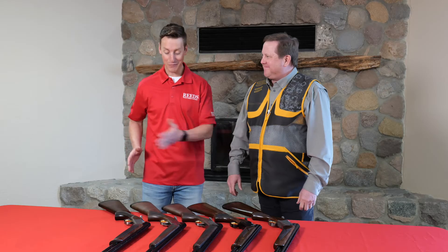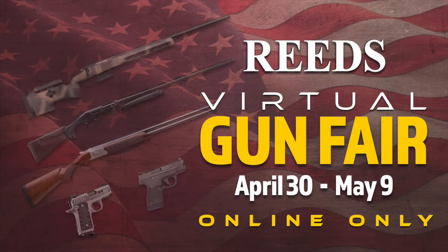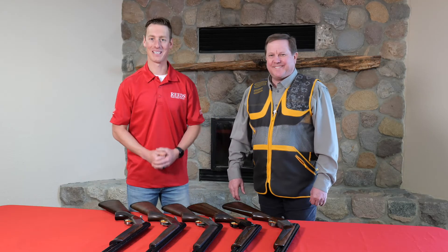Thank you so much, Eric, for briefly running through the lineup of 20 gauge shotguns by Browning. If you want to find out the best price on these Browning shotguns during Reed's Virtual Gun Fair — running April 30th through May 9th — make sure you check the link in the description. Thanks again, Eric. Until next time!